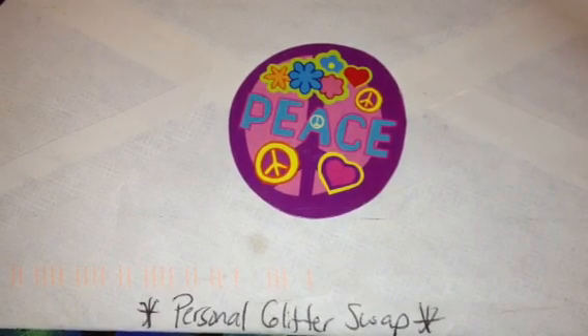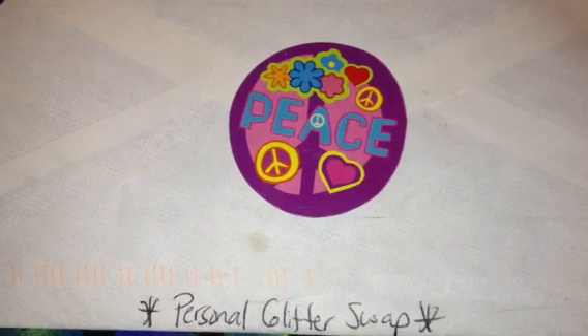Hey everyone, today I want to share with you guys another glitter swap that I did with — I know her name is Jamie. I talked to her on Facebook, but she had messaged me through YouTube initially to ask to do this swap. Her YouTube channel is 3140 Baby Girl, but I think she has another channel now — 3140 Baby Girl 2 — and that has her nail stuff, so make sure you go check that out.